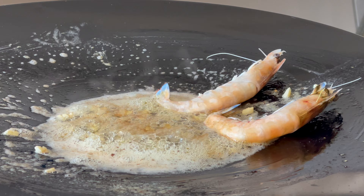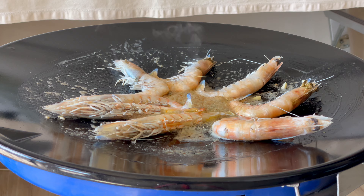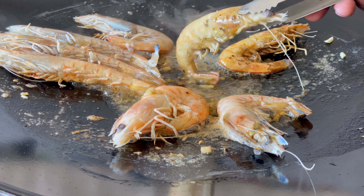Now we can go ahead and add in the prawns. We're going to cook them for about four minutes on each side, and we're going to keep basting with that butter. Now let's turn the prawns — when turning them, just mix them into that butter.